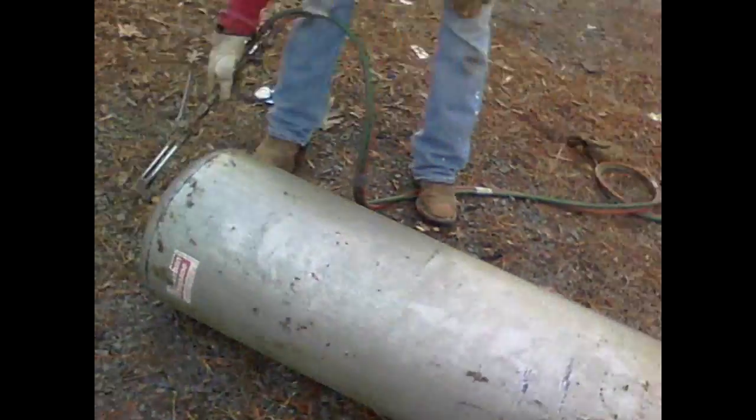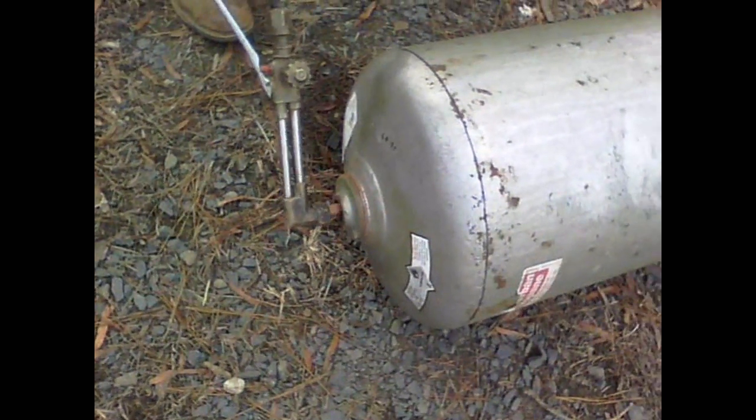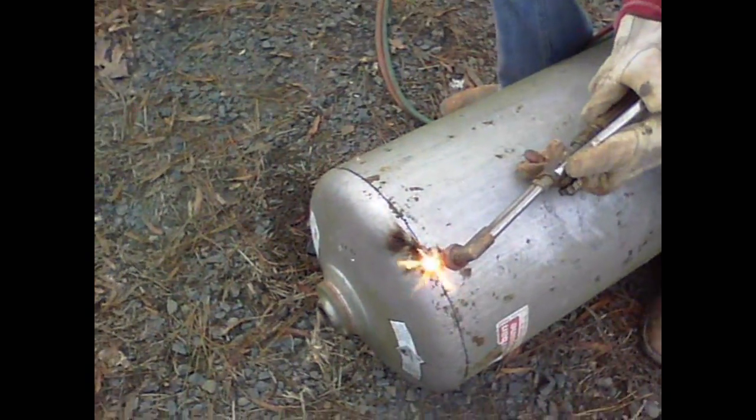All right, we've got a line marked around the top. Now we're going to cut this top off. See, it ain't blowing up, Timbo. I'm going to cut the top off and then cut a hole in the bottom, put a piece of pipe on it.